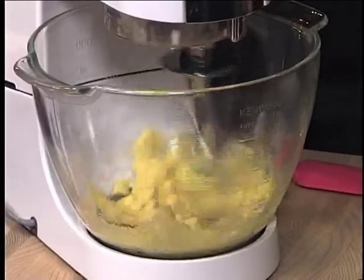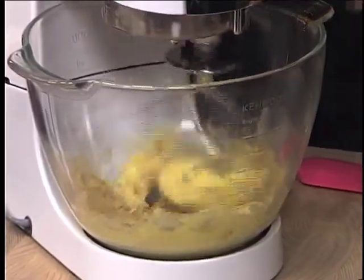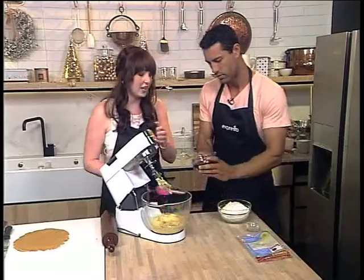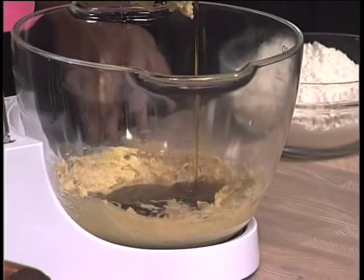Then we're going to add some spices — we've got some ground ginger, obviously, and some bicarb. That goes in there as well. Then I'm just going to add our golden syrup. You can use maple syrup as well, but you're going to get this really nice, rich, dark flavor. Oh, look at that — beautiful.